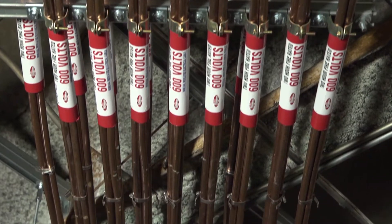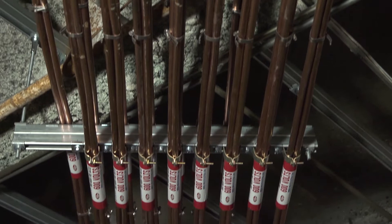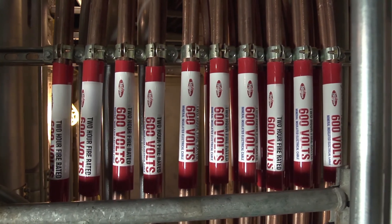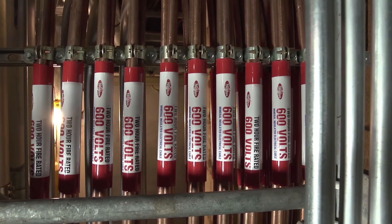As an experienced engineer or contractor, you've probably already heard about the advantages of fire rated mineral insulated cable. You may have even seen this product out in the field, yet the idea of applying or installing it in your next or current project still makes you feel a little uncertain. But we understand that, because after all, Pyrotenix MI Cable can look a little bit intimidating at first sight.